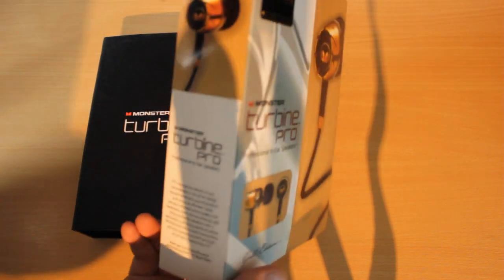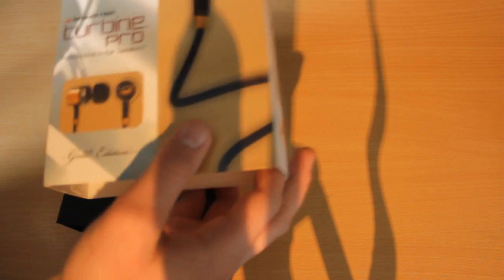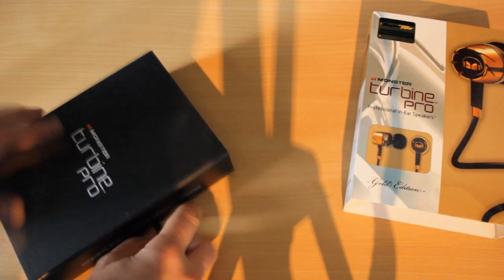The packaging does look very nice. It looks a lot like the real thing — very professional. But at the end of the day, I don't care about packaging.